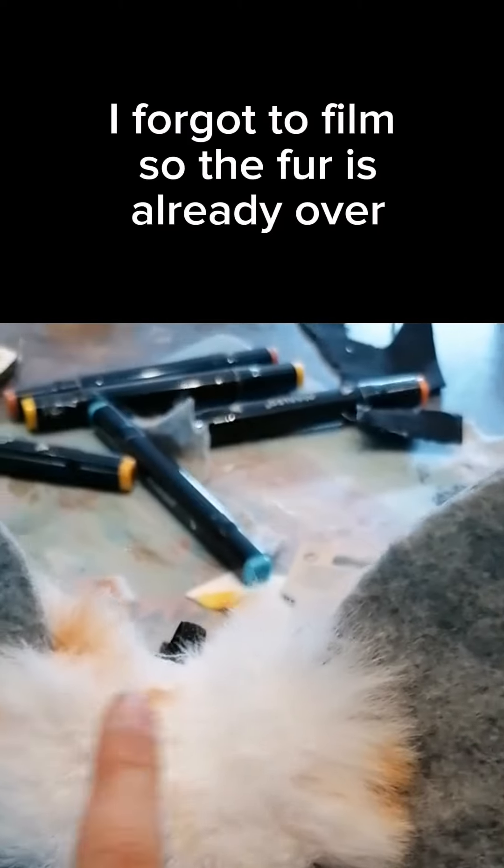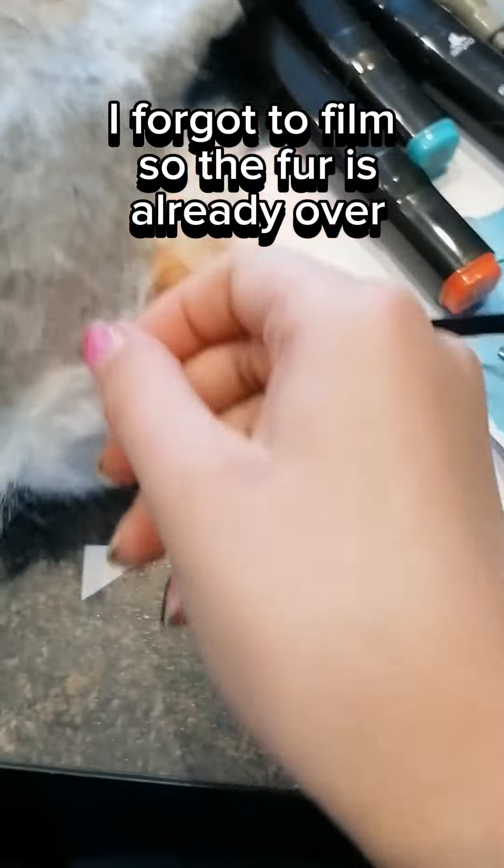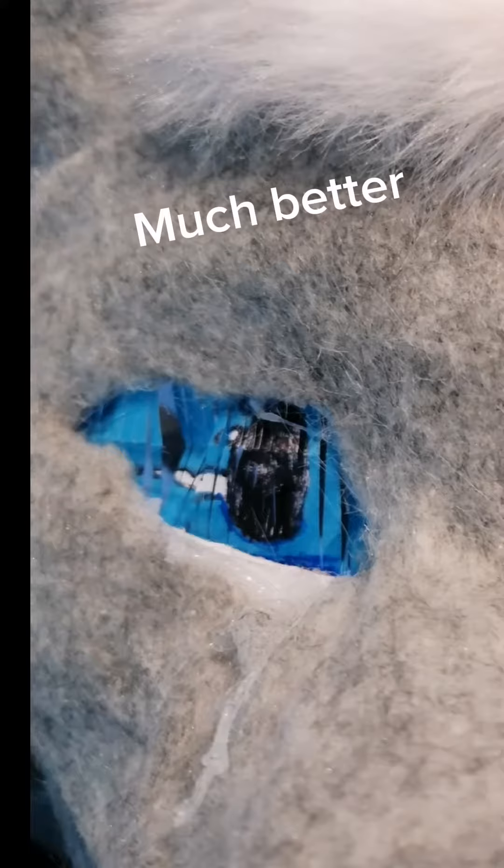I forgot to film, so the fur is already over. Now the eyes. First try. Fantastic. Much better.